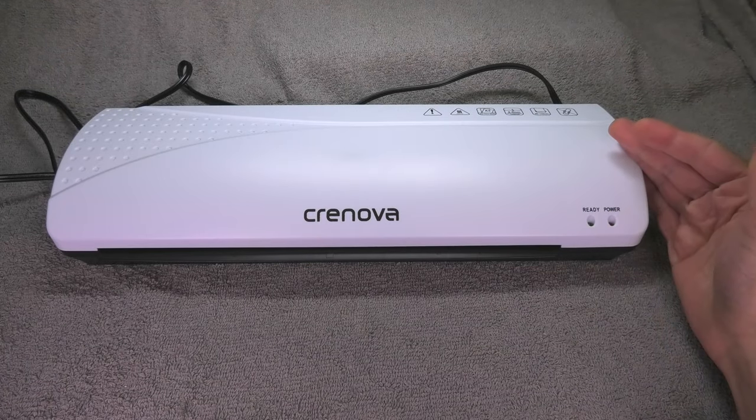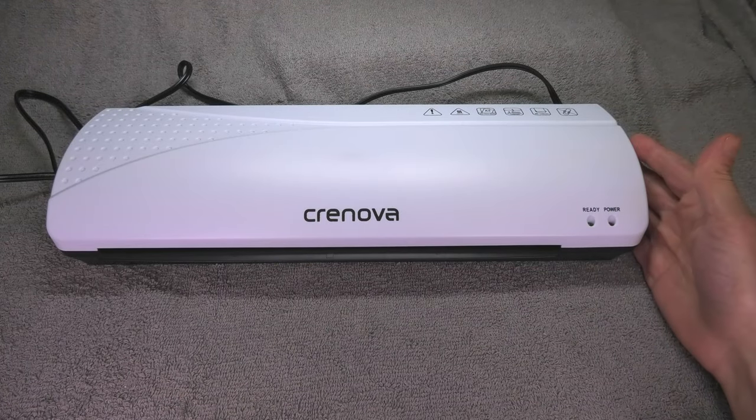Hey guys, so I have here this hot laminator and today I want to show you how to use this device.